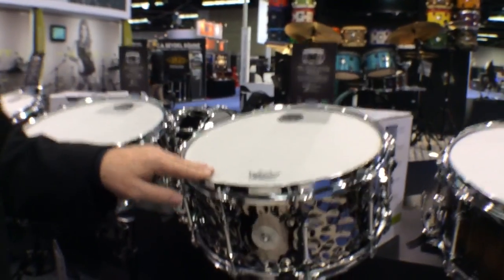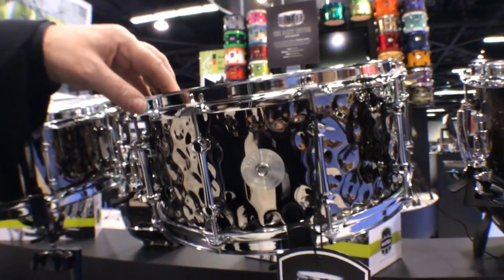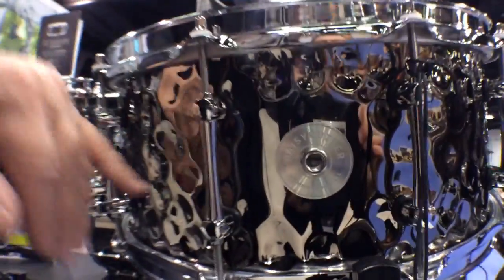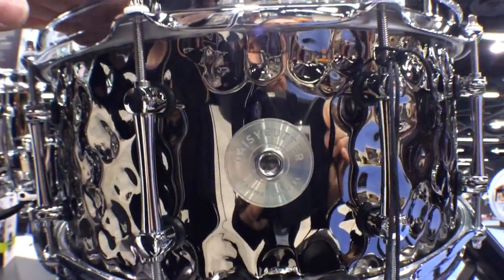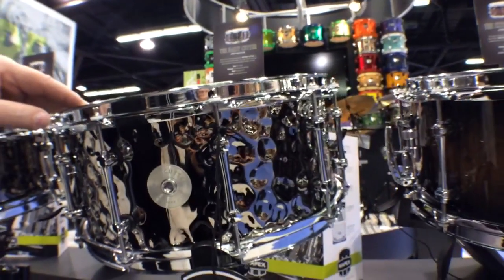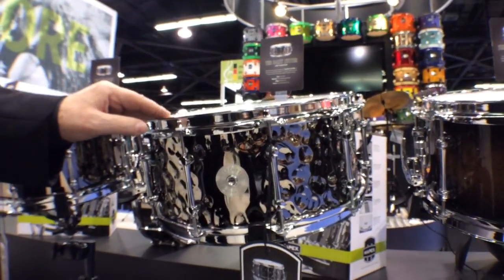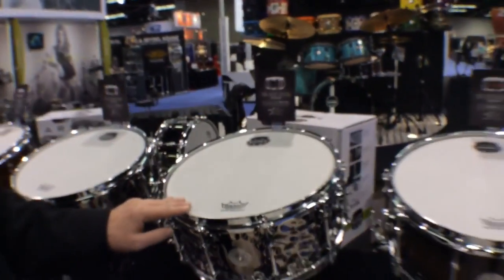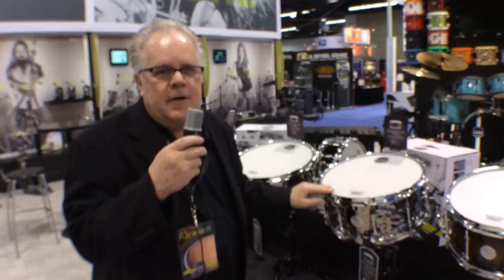At 6.5 by 14, it gives you a lot of power and a lot of cut. The next drum in the series is the brother of the Exterminator, but it's a 6.5 by 14 hammered steel in a black finish. It's called the Daisy Cutter. For those who may not know, it was the physically largest non-atomic bomb ever made — that will give you an idea of the sound and power this drum has.